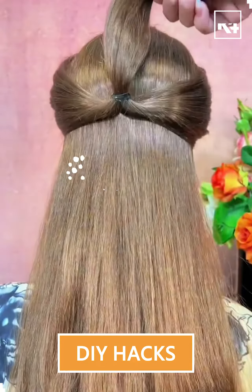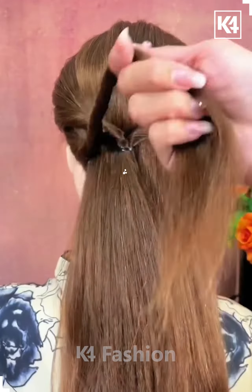Hello everyone, let's start the video. So for this one, take the section of your hair tightly and nicely, and then pull it inside out.